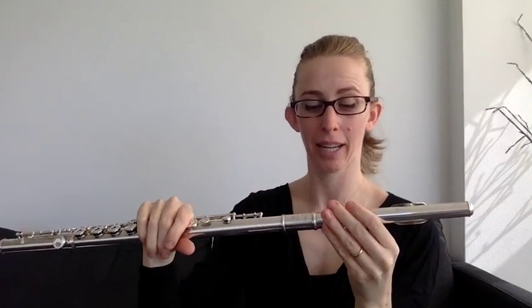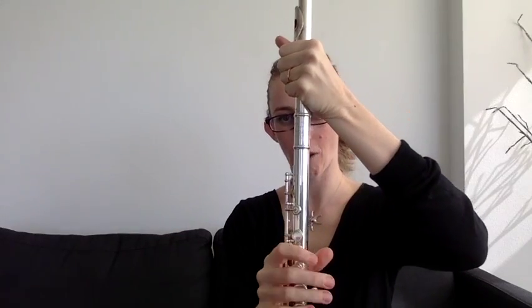You now have a smooth head joint. In fact, that's made mine a little too smooth — if I hold my flute there it's in danger of falling out. That's how smooth it makes it.